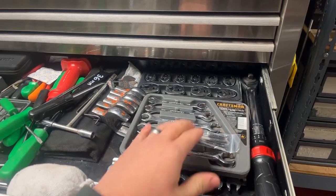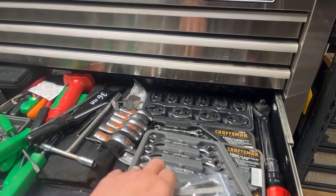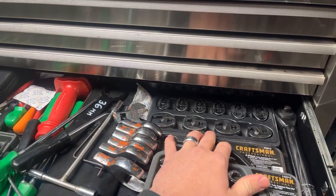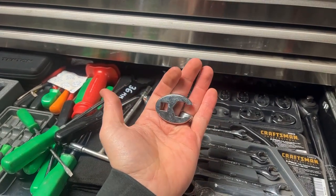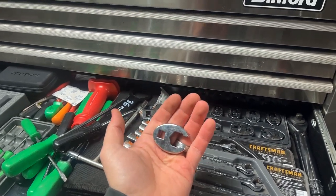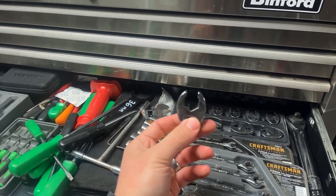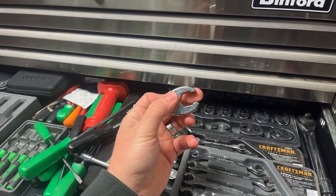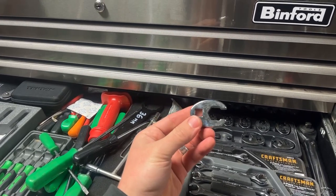Over here, still some more Craftsman from back when they were stamped USA — worth having. Some regular old line wrenches. And then these are Everest, like a knockoff brand from Napa — these are crow's feet line wrenches. These have really saved my butt a time or two. Laying underneath a truck needing to get a fuel line off above a tank — throw this on an extension, get over the obstruction, and you still have the benefits of a line wrench so you won't round off that nut.